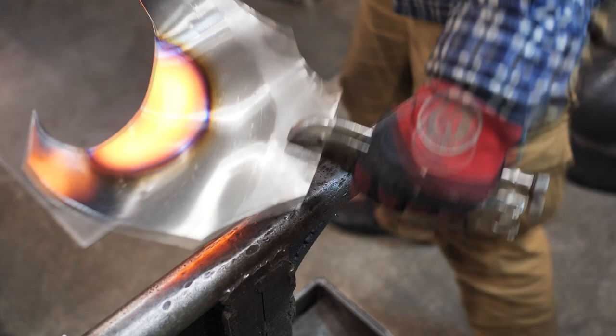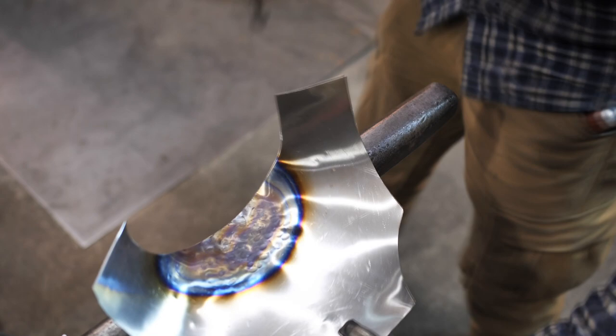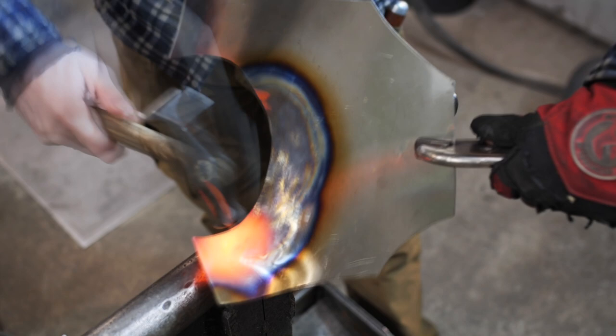A gorget is a part of armor that covers the neck and upper part of the body. So the plate needs to recreate this body shape. Specially for the homo sapiens watching the video, I am showing the method that even these primitive creatures can master.